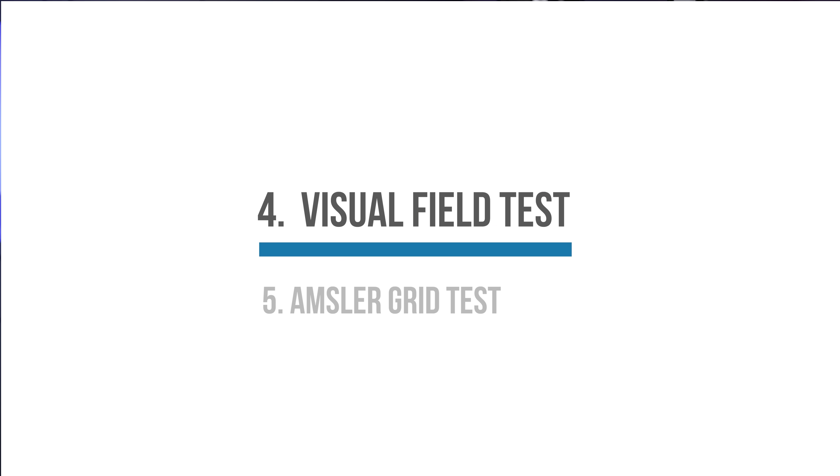This one is called a visual field test. We perform this test very commonly in patients with glaucoma, because in glaucoma the peripheral vision can get damaged. So we can measure the health of your peripheral vision by doing a visual field test. How these visual field tests work is you cover one eye. Let's start by covering our right eye and look at the target in the center of the screen. It's important that you keep your eye focused on that central target. You don't want to move your eye around because then we're not really sure we're testing your peripheral vision anymore.